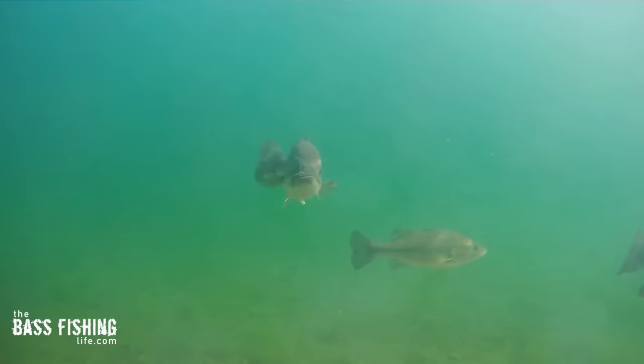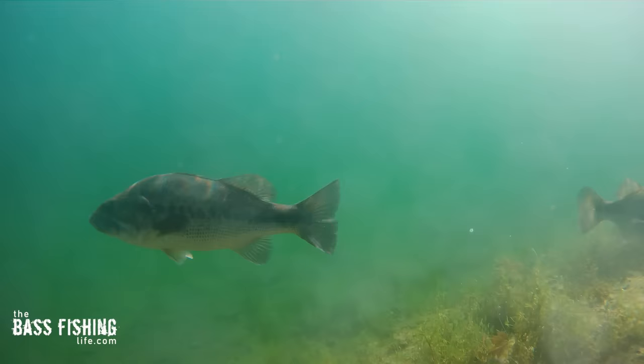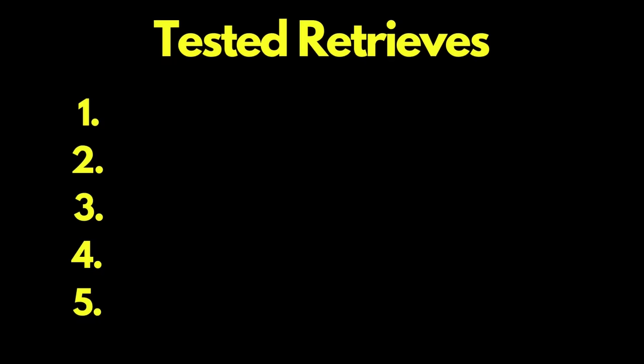My hope is that this video gives us a good idea as anglers of what is actually happening down there under the water, especially on those days when the bite is tougher and we don't have as much room for error — when we really want to make that very natural looking presentation. Let's get started with retrieve number one, and this is the popular nine o'clock to eleven o'clock type of retrieve.